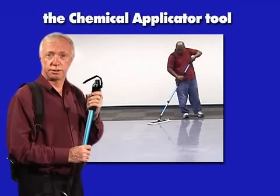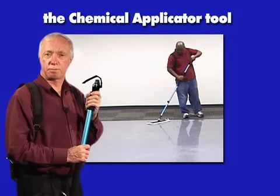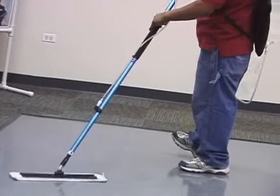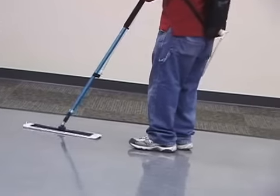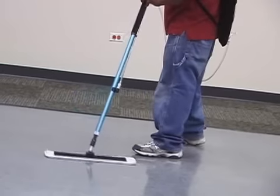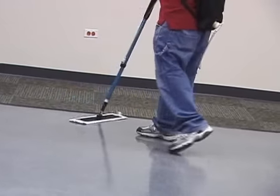The Chemical Applicator Tool, designed for ease of assembly, operation, and maintenance. This tool will save you a lot of labor when you need to lay down a coat of finish, or if you just need to clean a hard surface floor in one of your commercial accounts.